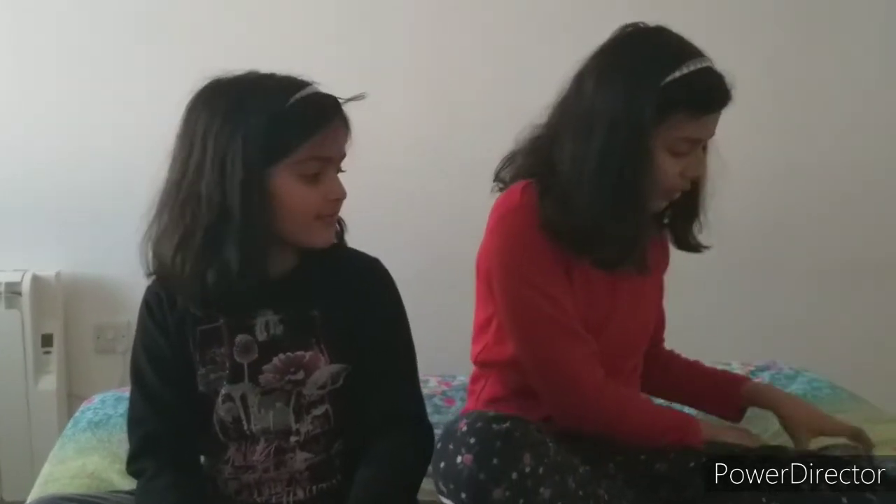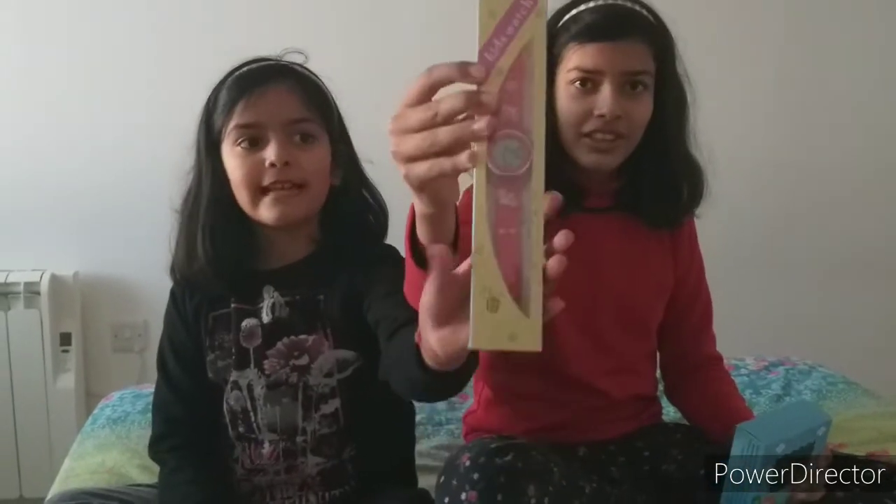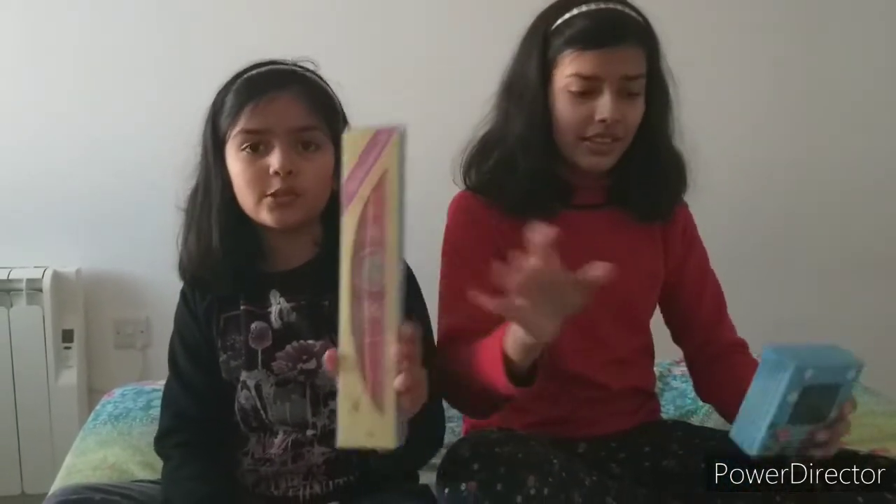We got certificates, so Dad and Mom had decided we could get watches. We got Shreya's in a minute and we ordered both from Amazon online shopping. So let's see what we got — do you guys want to have a look as well?